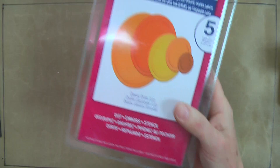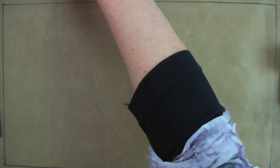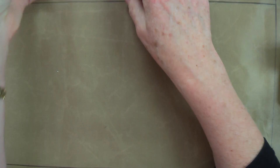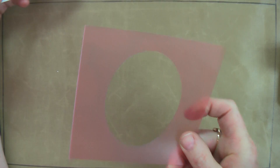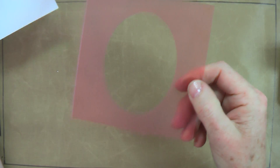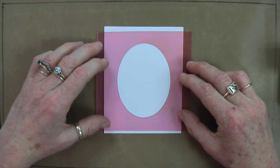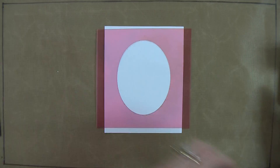To do this we're going to use a Spellbinders die — any simple shape will do: circles, ovals, rectangles like this. You cut a hole in a piece of book transparency. I've got a coloured piece so that you can see it. Take a plain piece of white cardstock and lay your stencil over the top of it.